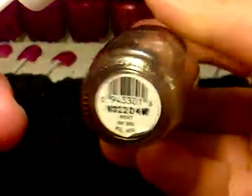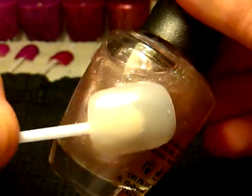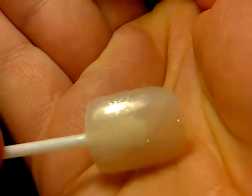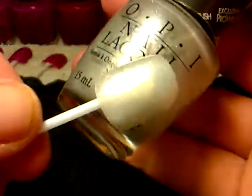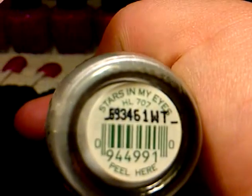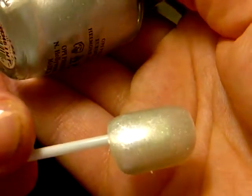I've also got two of these as well, and this is called Rent. Kind of looks like a galaxy, doesn't it? And then there's this one here, which is a really, really nice fiend silver colour, and this is called Stars in My Eyes. It's really nice.